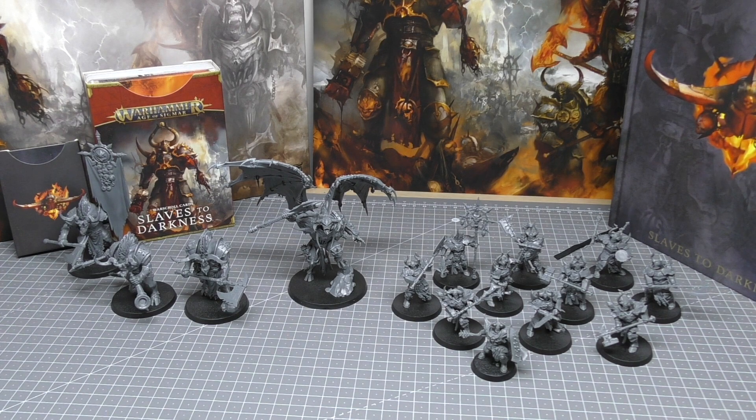What do you guys think of the Slaves to Darkness army set? Please put your thoughts and opinions in the comments below. Thank you so much for joining me today. Thank you for watching. Archeon protects.